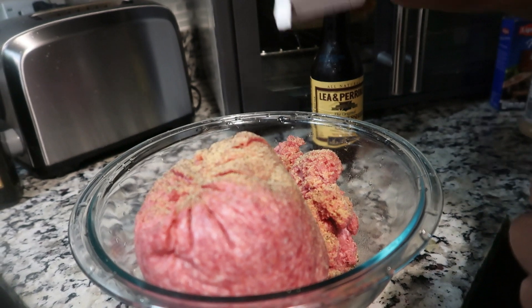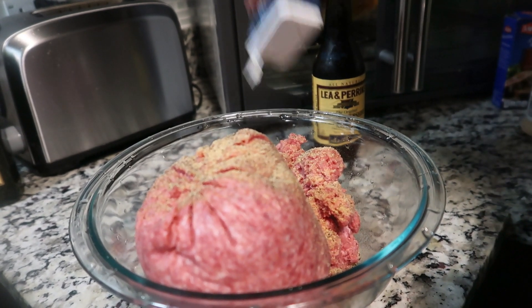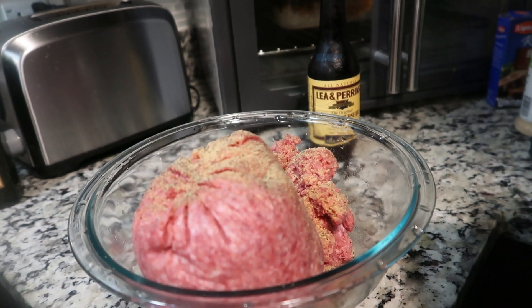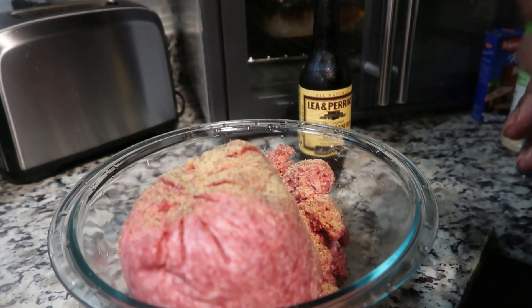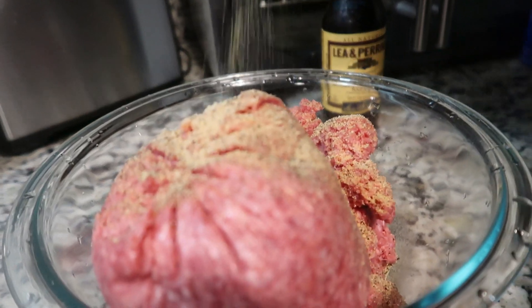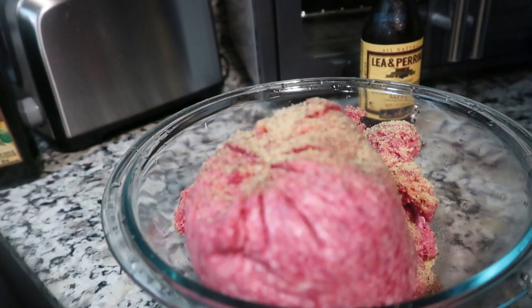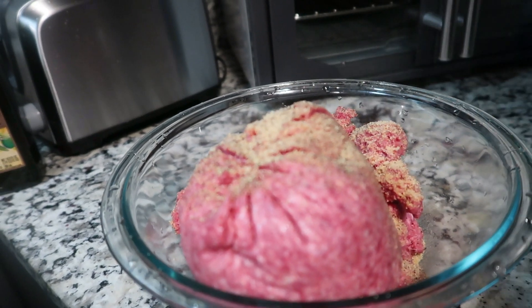The onion powder sometimes doesn't want to come out — right now it doesn't want to come out. So we're going to shake this up and hopefully it'll come out. Okay, now it's good. All right, so now we're going to go in with our Worcestershire sauce.